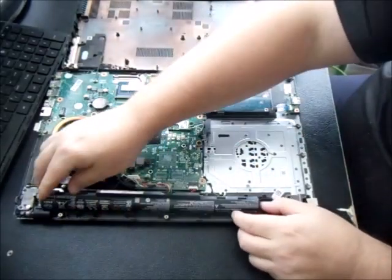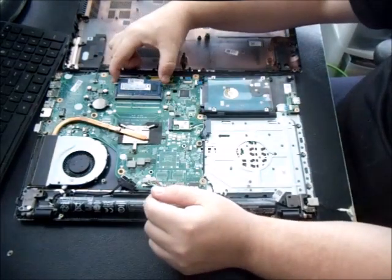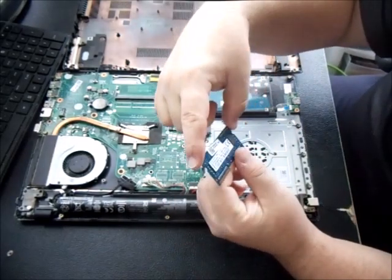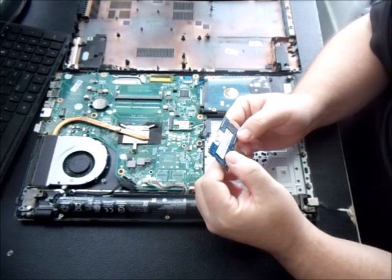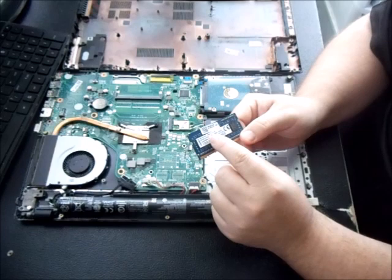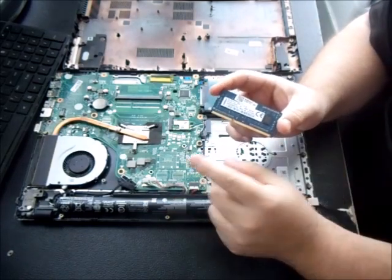For the memory, the two little prong clips just pry open — pull them away from the memory stick and it pops up. This is the DDR4 for this model — it's a 4GB stick. We're going to upgrade it to an 8GB. I'll show you a picture of the 8GB DDR4 right now.